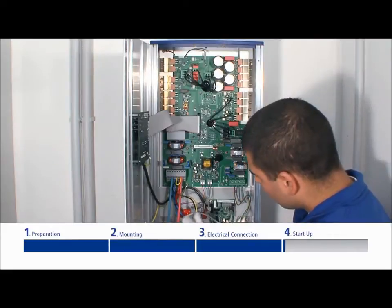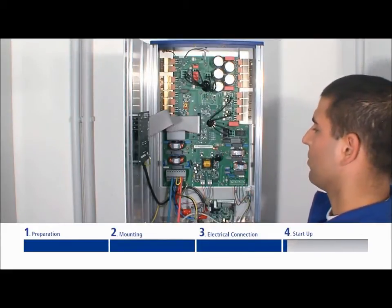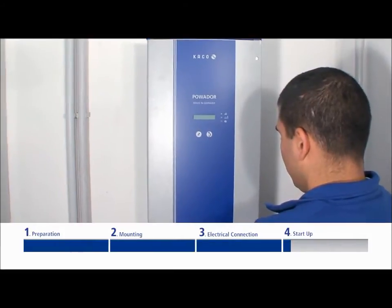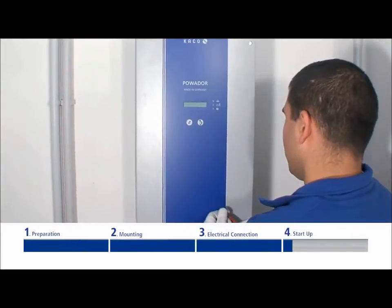Now the inverter is mechanically and electrically installed. The inverter can only be put into operation under daylight conditions when the solar generator is energized.